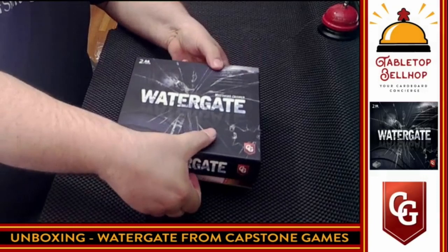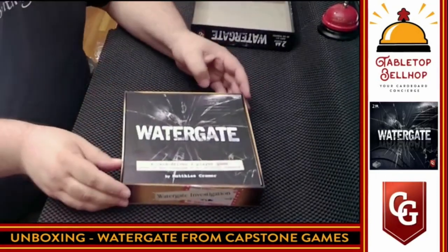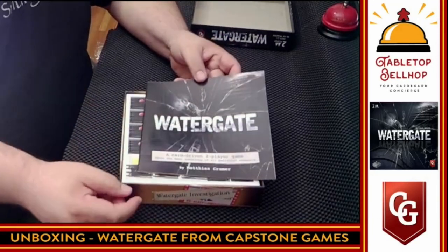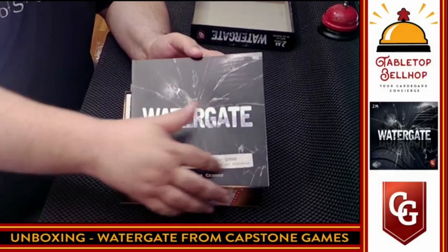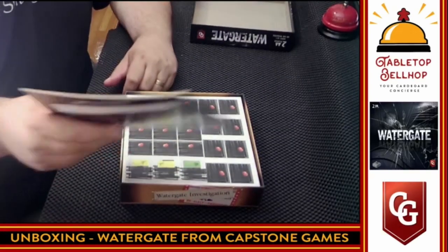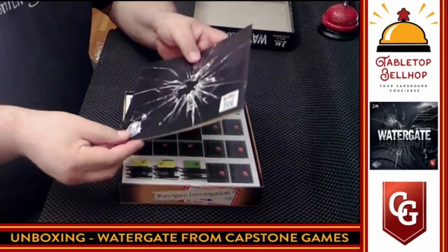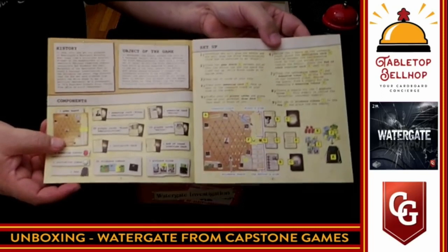Capstone Games makes some nice heavy games. I like myself some meaty games sometimes, and a meaty two-player game sounds good to me. We have the rules right on top. It is a card-driven two-player game about the most notorious of all political scandals. We have a nice thick rulebook here — that is not a thin rulebook. We have setup instructions and lots of examples.